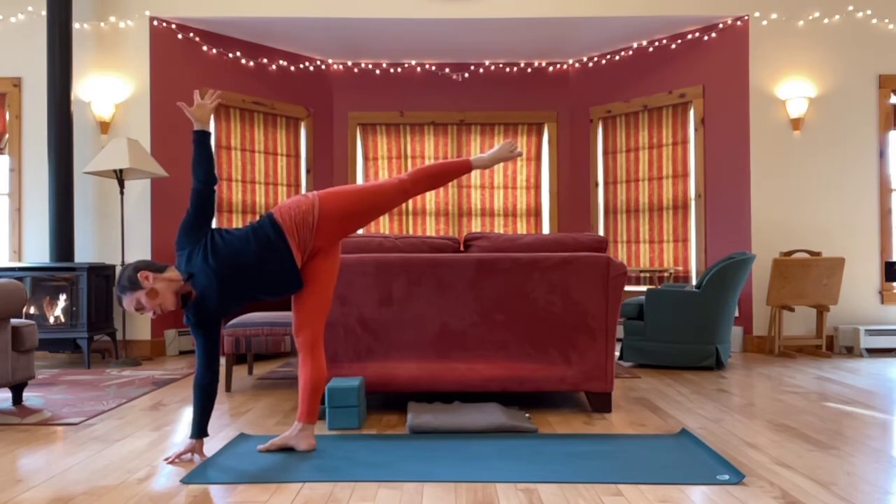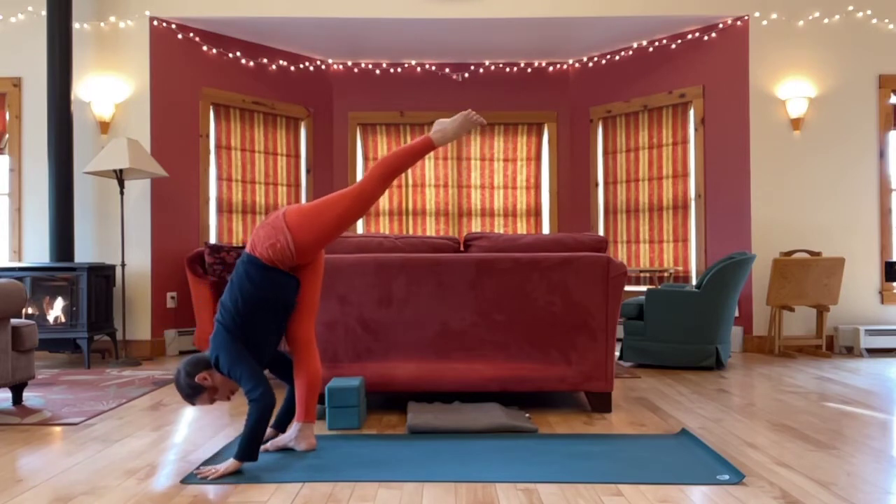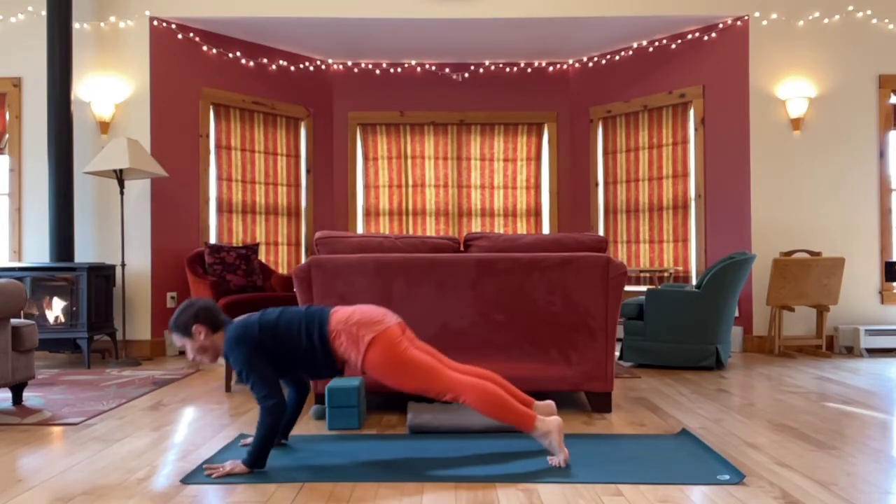Last breath here. Release. Make your way to down dog however you want to get there — maybe you take a vinyasa, maybe you just step back.